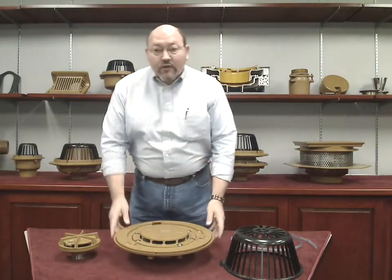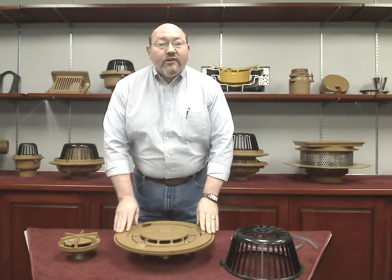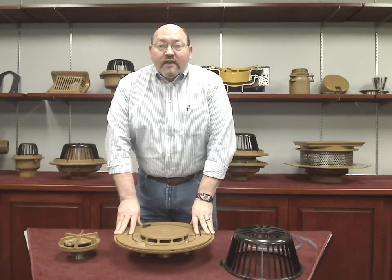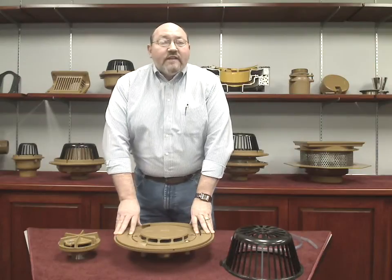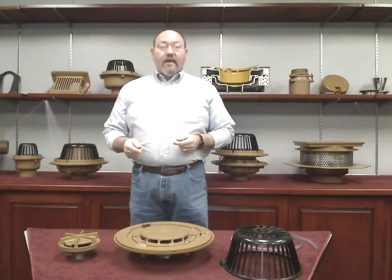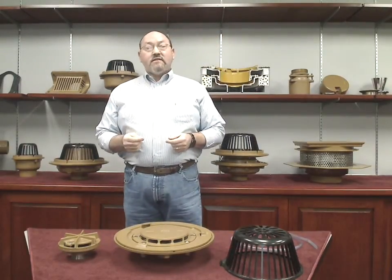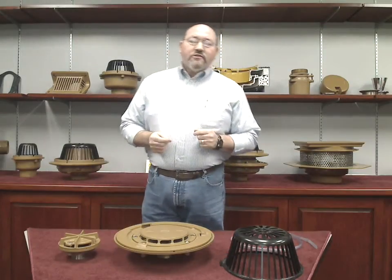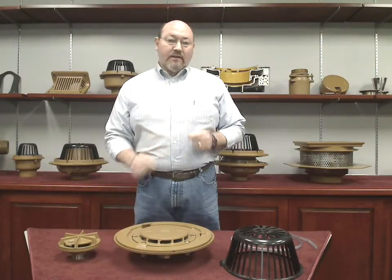Our siphonic roof drains install and use the same accessories as our standard roof drains. The J.R. Smith siphonic roof drains can be used with standard pipes such as cast iron, ductile iron, steel, stainless steel, copper, HDPE, ABS, and PVC. It does, however, require the use of pressure-rated heavy-duty couplings.